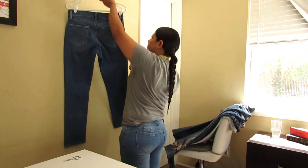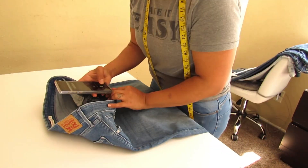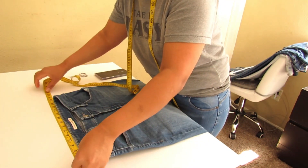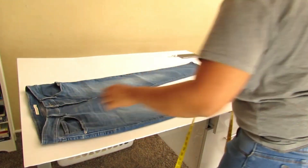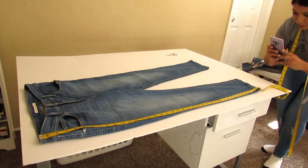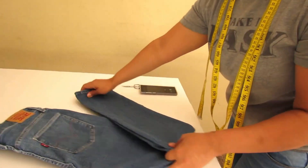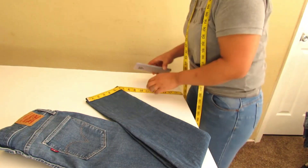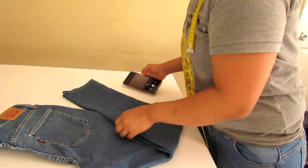I do change things up here and there when I learn new ways to do things, but for the most part the system stays pretty similar every time, and I highly encourage you to do the same. Look at other YouTube videos, look at pictures on Poshmark, figure out what's your favorite way to take cover photos and what are your favorite angles, and develop a system that works for you that you can use every single time to make things go fast and smooth.